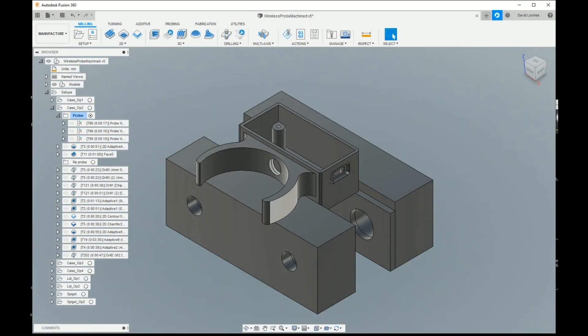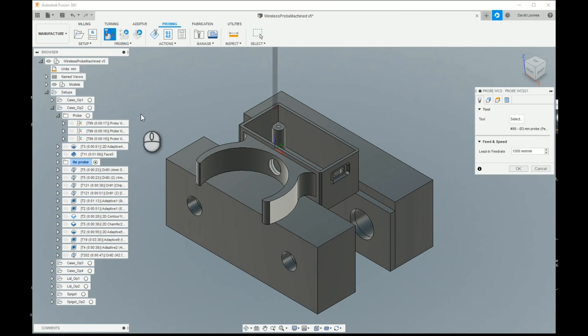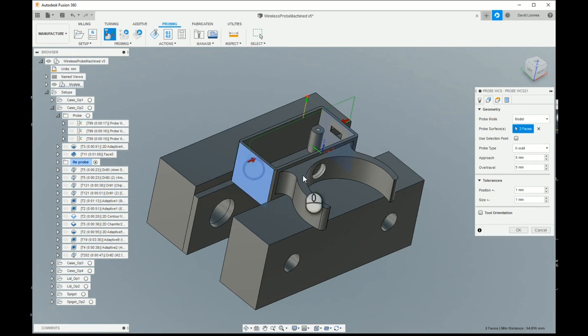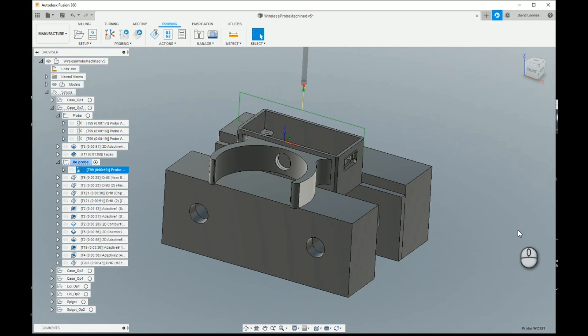With the waste material left over from the first op successfully removed, we can now go ahead and re-probe the now exposed machined surfaces to do the bulk of the Op 2 work. I've already created a folder here called re-probe. I'll make that the active folder and add another probing operation that's only very slightly different from the previous ones. Again we have tool 99, but this time we are going to select model geometry rather than stock geometry, and we want to probe that face and that face. All the other parameters have got nice defaults already, so click OK and that's us done.